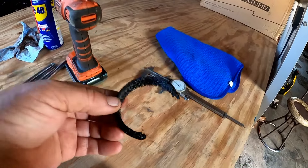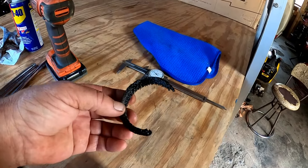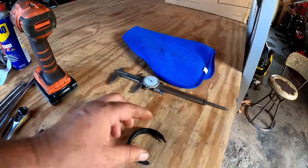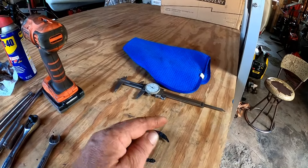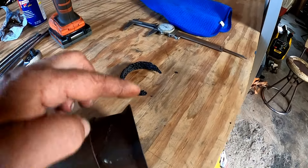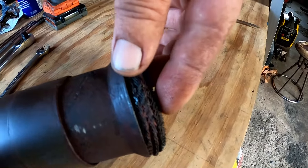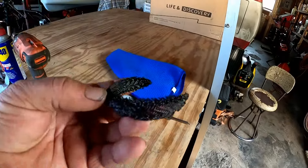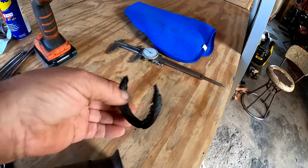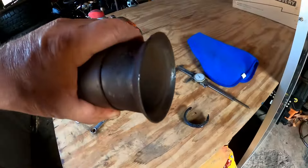If I go on any auto parts store website and look for a donut gasket for the Coachman, it finds the original style, which had a steel flange where it adapted to the exhaust manifold. But the Corvette-style manifold is tapered on both ends — tapered here and where it comes down — so it needs kind of a double taper to match. Now I have to find donut gaskets for like an old Corvette, a late 60s or early 70s Corvette.